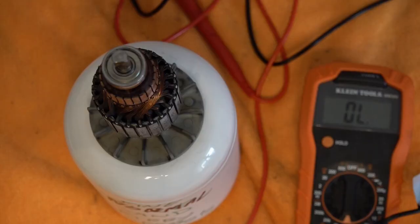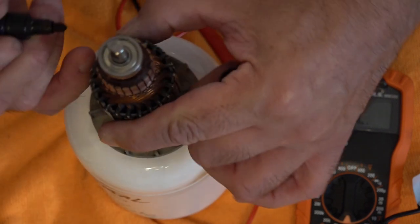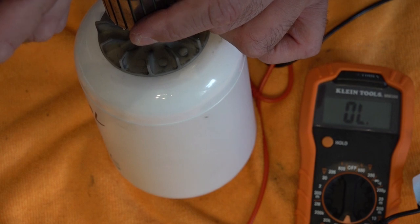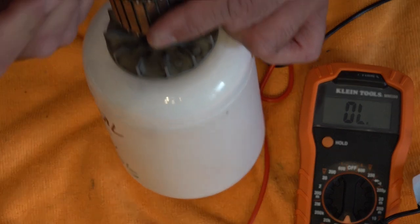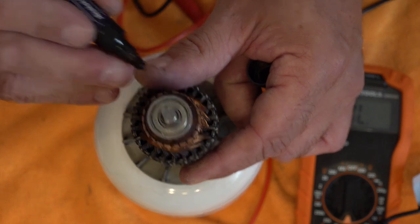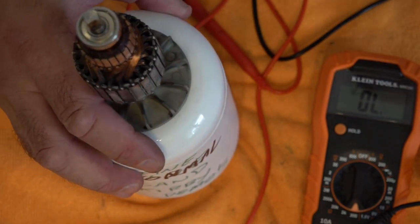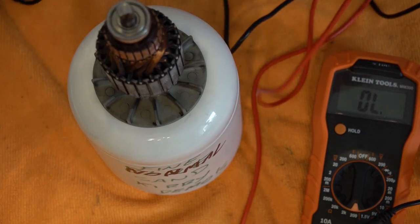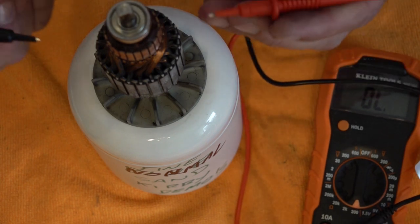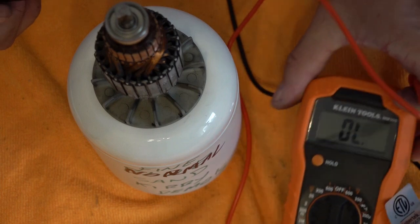First up I'm going to do the 180 test. You literally mark opposite starting points — so you mark 180 degrees from your first bar. Now I'll know where I started. These should measure exactly the same with no fluctuations. If we don't get a reading, that's a short or a burnt wire in between.